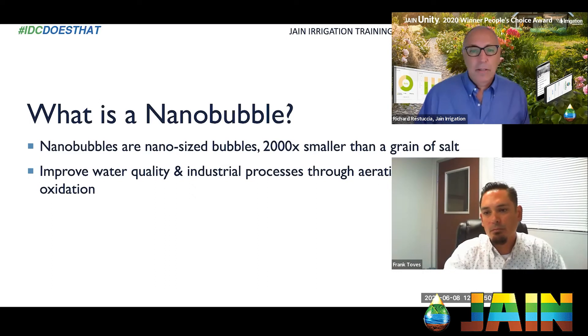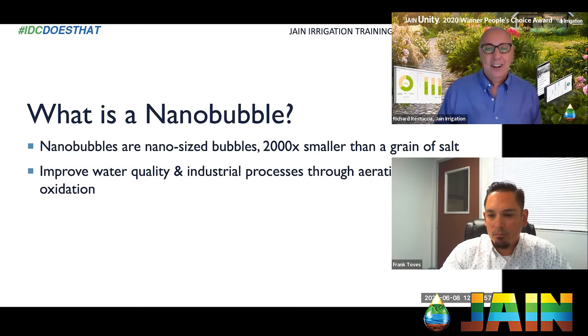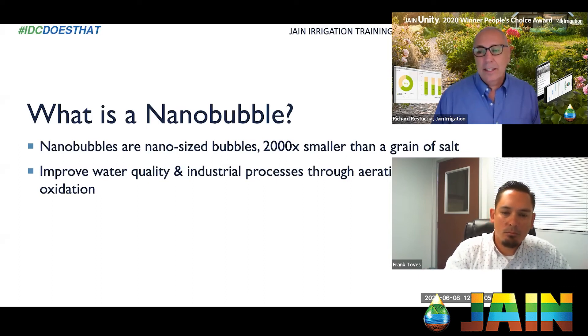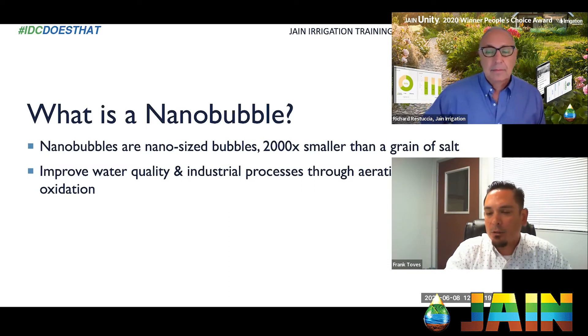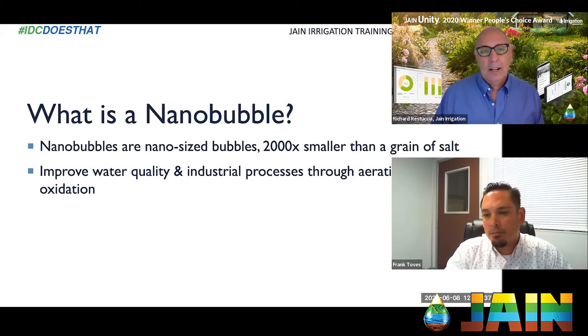We have the chat and Q&A open today, so drop your questions in there and I'll relay them to Frank. So Frank, is the key here that nanobubbles are so small? Yes — the size and the characteristic of not gassing off allows us to introduce oxygen at a higher dissolved oxygen content into the water, which stays in solution for weeks and even months in some cases, and allows us to get those gases where we want them — at the root zone.